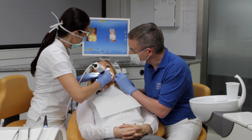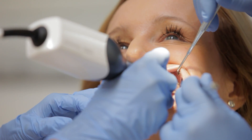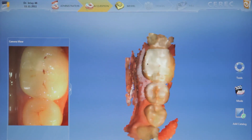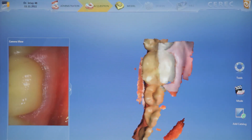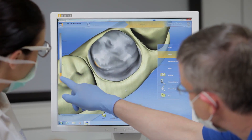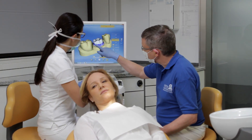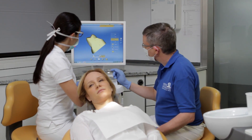Thanks to its advanced mode, PrepCheck can be smoothly added to clinical training. On the patient, PrepCheck enables preparations on every natural tooth to be scanned, measured and analyzed. A key function is analysis of the situation in the patient's mouth in comparison to selected parameters – that is, distance to the antagonists and preparation angle.